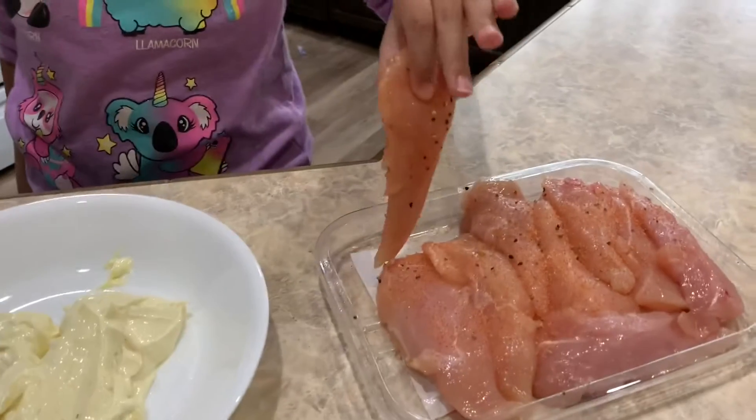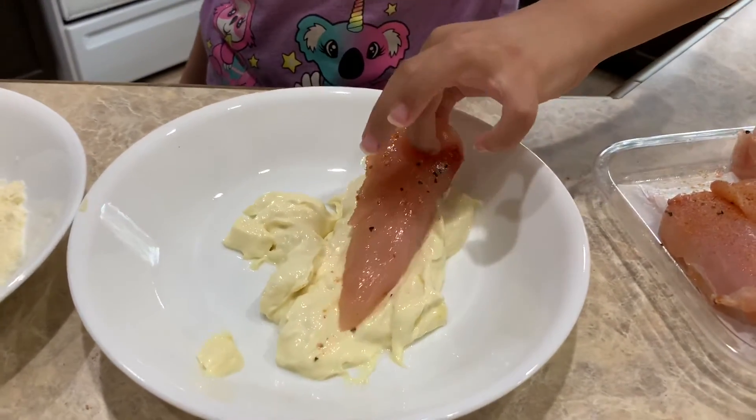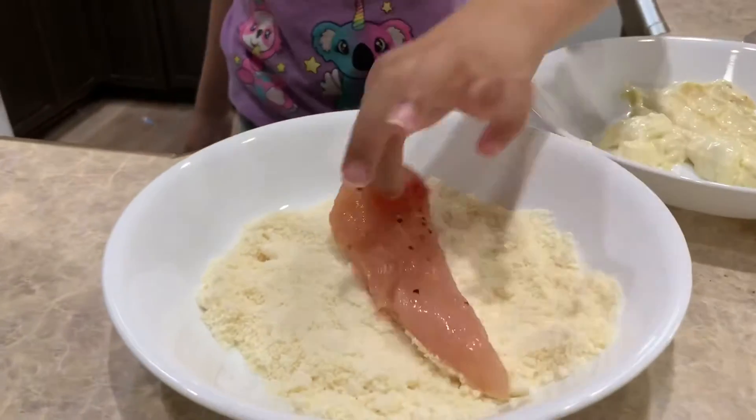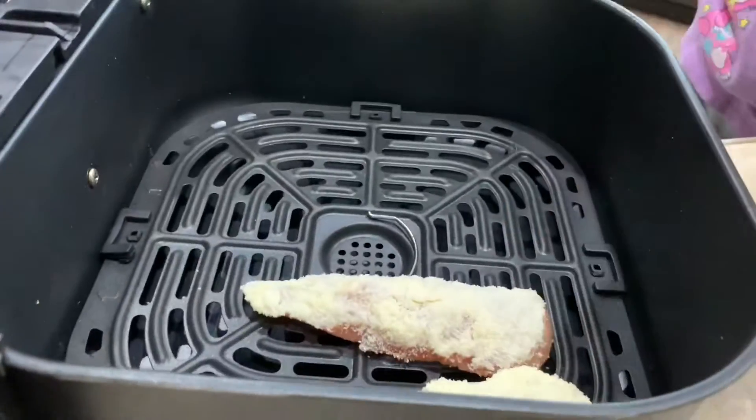Now I get to do the fun part. So I'm gonna take the chicken, put it in my mayonnaise, dip it good, and then you're gonna put it in your parmesan, and then you're gonna put it in your air fryer, and repeat.